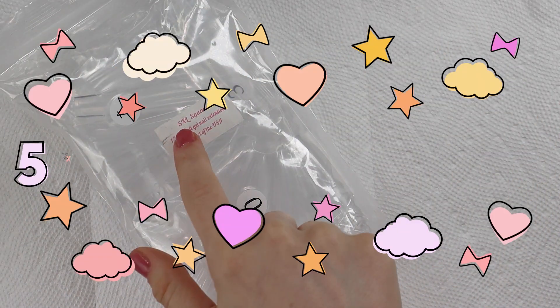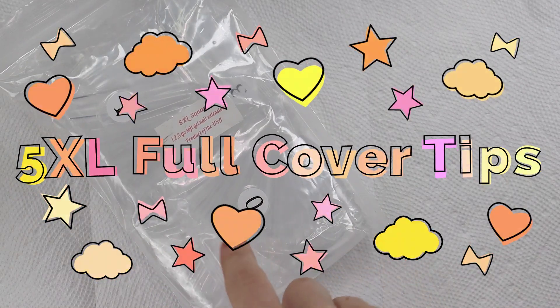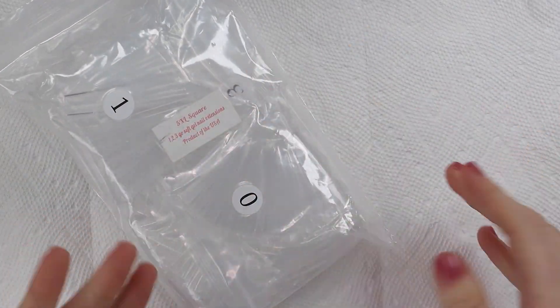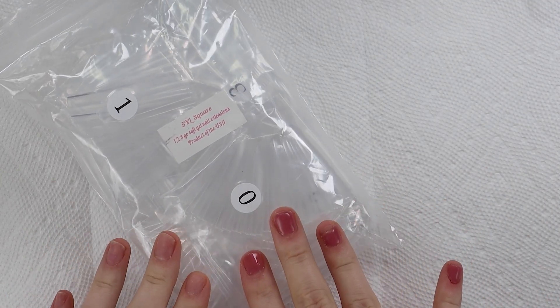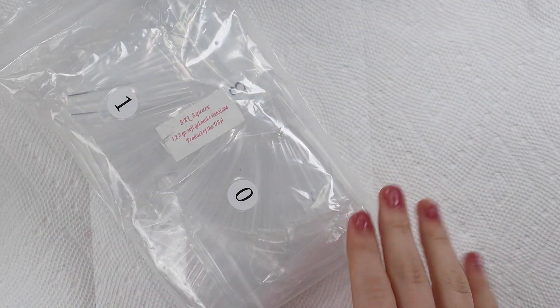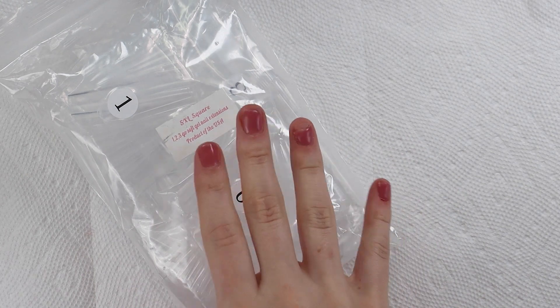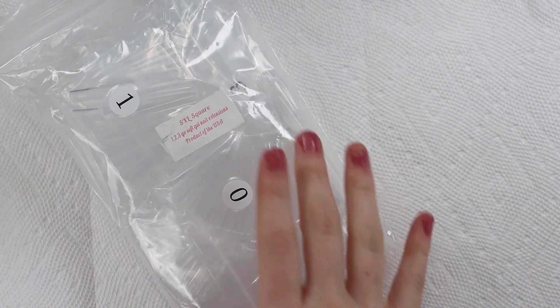Hi, hello! So today we're going to be testing out these 5XL square tips from E-Nail Couture. These are supposed to be, I would imagine because of the 5XL, the longest full cover tips out right now. I am so excited because you guys know I love me my long nails. We're going to do that today — I'm going to make them really extra, just kind of go all out. Let's get into it.